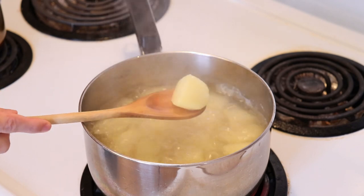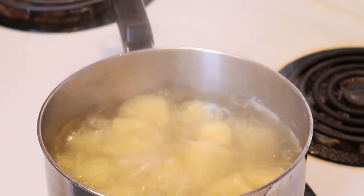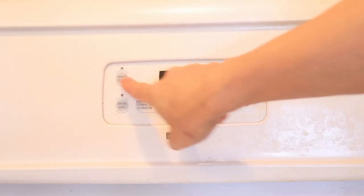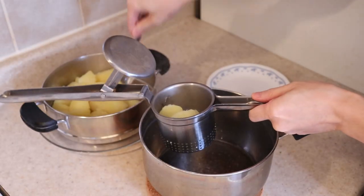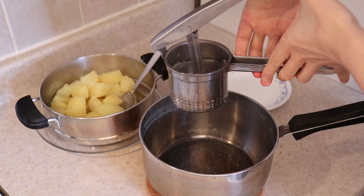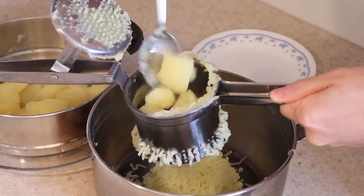Your potatoes should have cooked for about 10 minutes or so and be fork tender by now. Drain them and preheat your oven to 375 degrees Fahrenheit. I'm using a potato ricer today to mash the potatoes, but you can use a fork or potato masher as well. I prefer using a ricer because it breaks the potatoes into tiny flaky pieces instead of a gluey mess, but use whatever you have on hand.